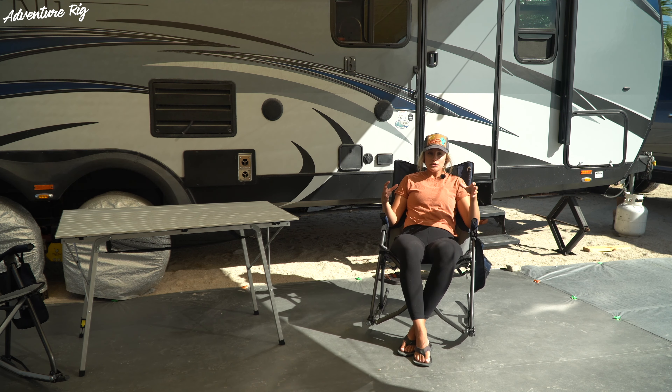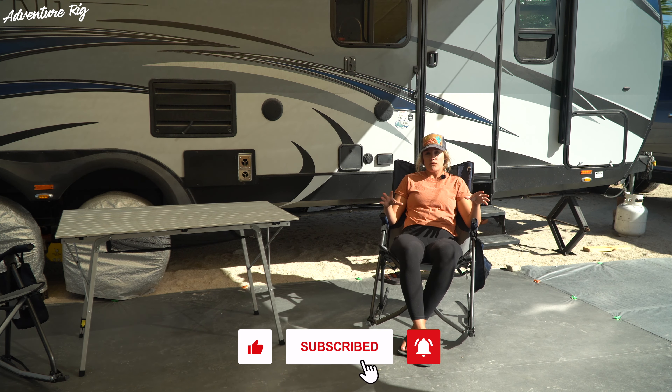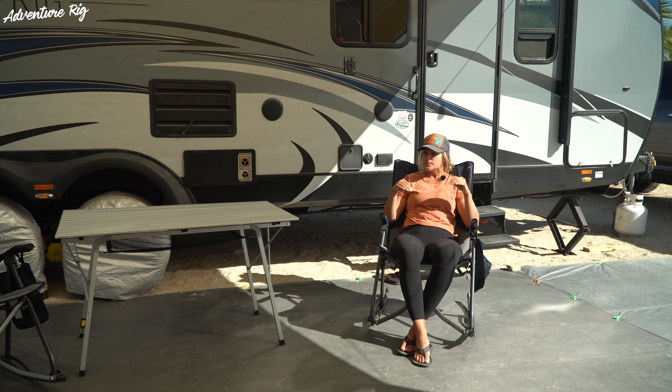This brings ultimate comfort to sitting outside. We spend probably 95% of our time right out here versus in the camper, so it's important to us to be comfortable and set up to spend a lot of time here.